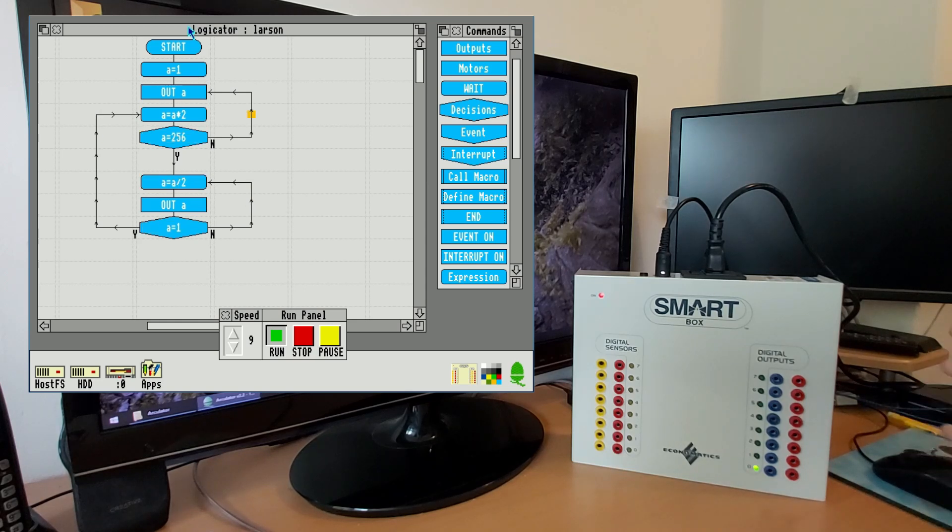To give you a little more information about how this box can be used, I'm going to switch to the Smart Move programming environment, which uses a BASIC-type programming language instead of a flowchart, just because I think it's a bit easier to demonstrate what the box can do.